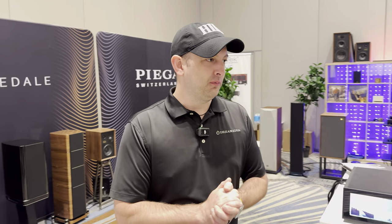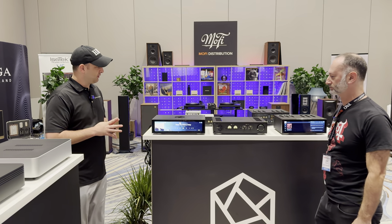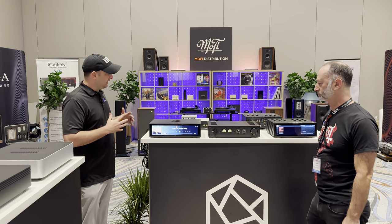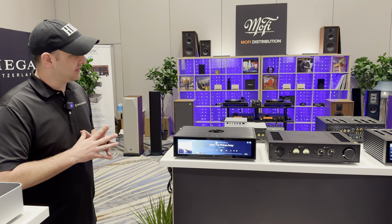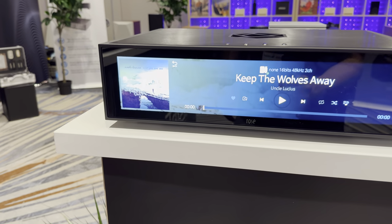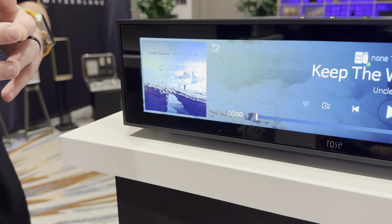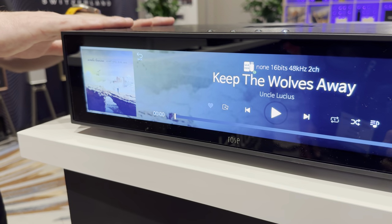What's going on guys, Kellen here. We're still with Josh at MoFi Distribution here at AXPONA 2024. Personally, this is what I am running now in our two-channel space — the RS130. It's a network transport, absolutely a gorgeous piece. What we're doing today is seeing it in the black finish; it also comes in a silver finish.